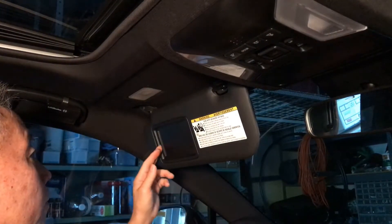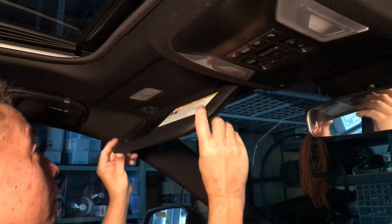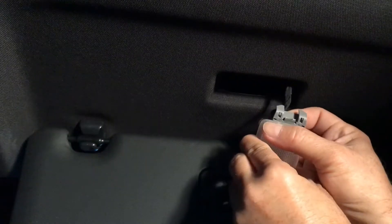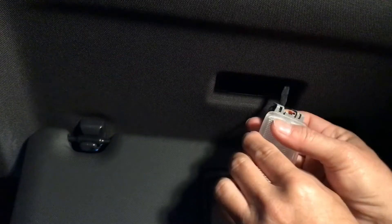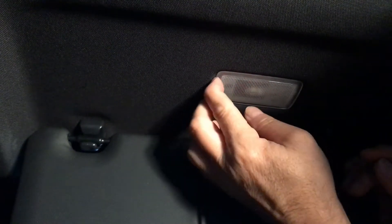That side's in. I'll put this one in and get it in place. I think that's in — okay, that's in now. That's good.